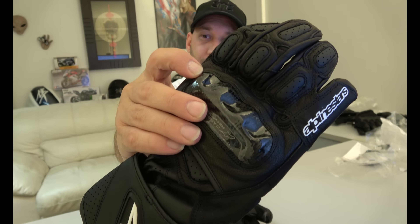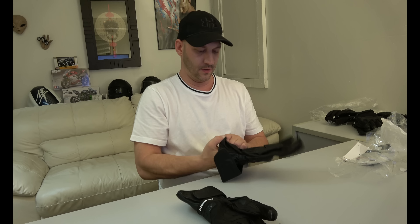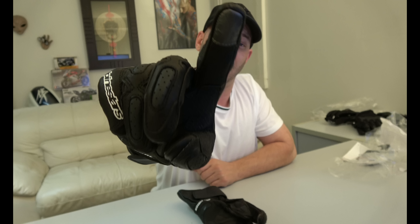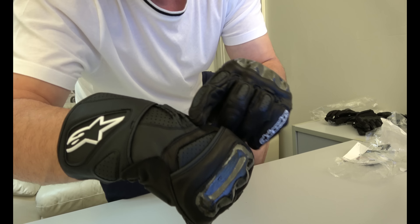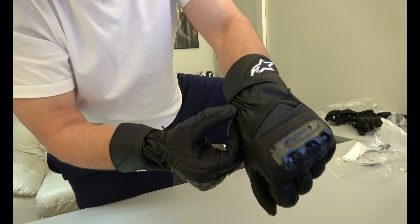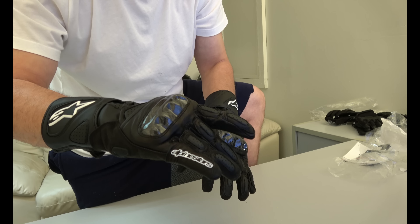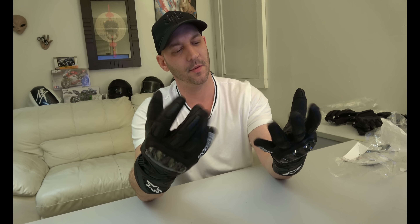I also got some Alpinestars SP-2s. They're packaged a little bit more premium, but I guess they should be for $75. Carbon fiber knuckles and what I guess is a scuff pad for the palm. These are tight — Joe Rockets fit a lot looser — but they're not bad. Once these break in, I bet they're really comfortable. They move pretty good and have touchscreen-compatible fingertips. They're made in layers and have some design stitched in. The fingers are connected — I've heard that's to stop you from dislocating your fingers in a crash. This is the first set with that feature. Not bad at all.